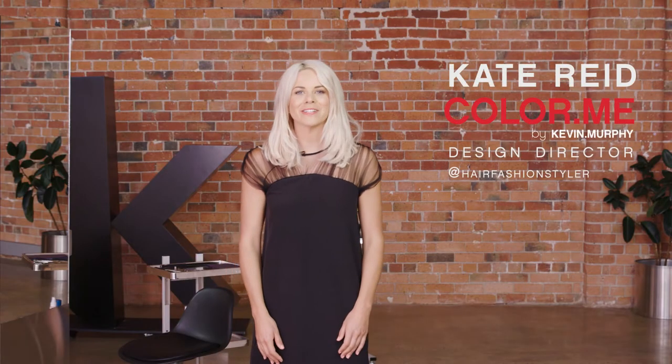Hi, I'm Kate Reid, Design Director for Colour Me by Kevin Murphy. Have you ever wondered what the difference between our Colour Me powder liners are and where you may like to use each? Let's check out the incredible blonde results you can achieve using our Colour Me powder liners.